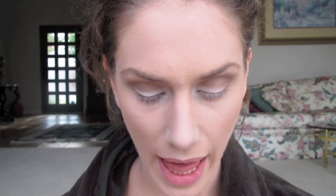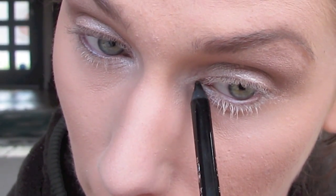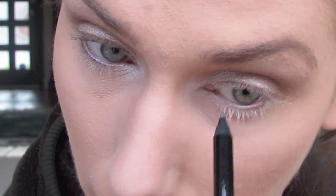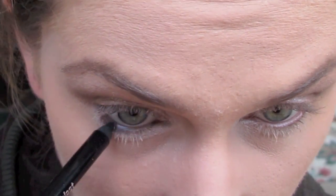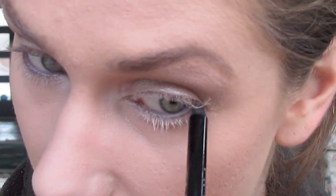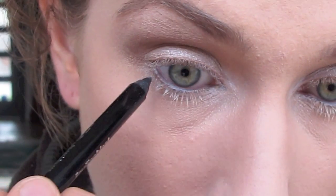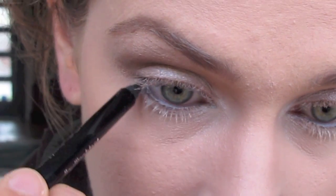Now we get to liner. I'm using CoverGirl in black, and the way I'm going to do this is a little bit different. I'm going to do my entire lower wet line and my entire upper wet line — basically my entire eye — and just take it a little bit into the tear duct. Then very lightly sweeping it across the lower waterline. As we get to the outer corner, I'm going to build a little bit, making it darker in the waterline and taking it down slightly. Then we do the same on the upper lash line, doing the wet line and really filling it into the corners.